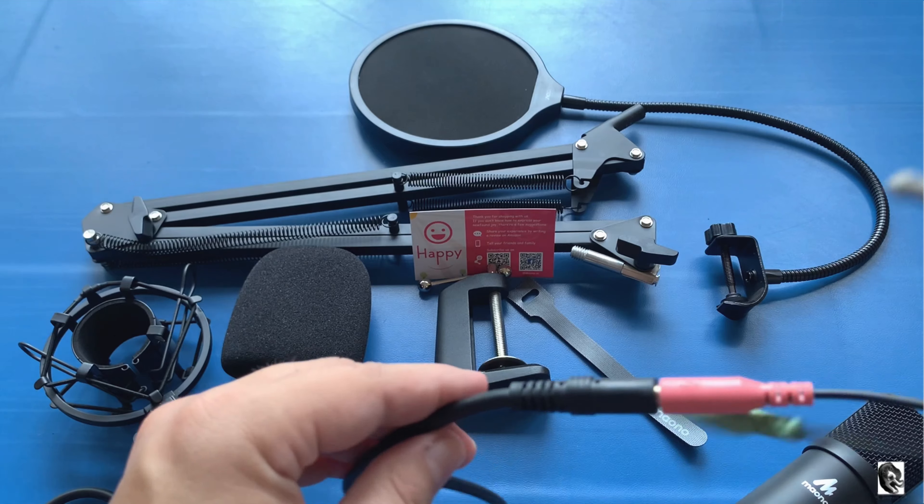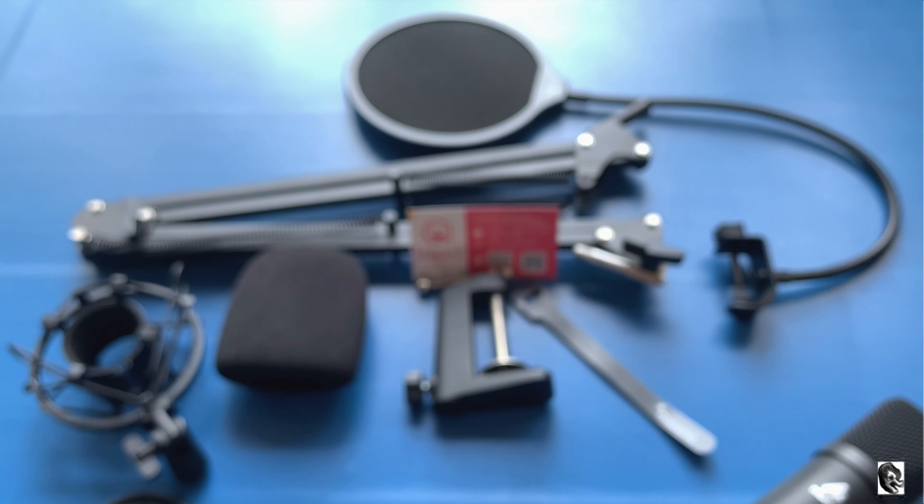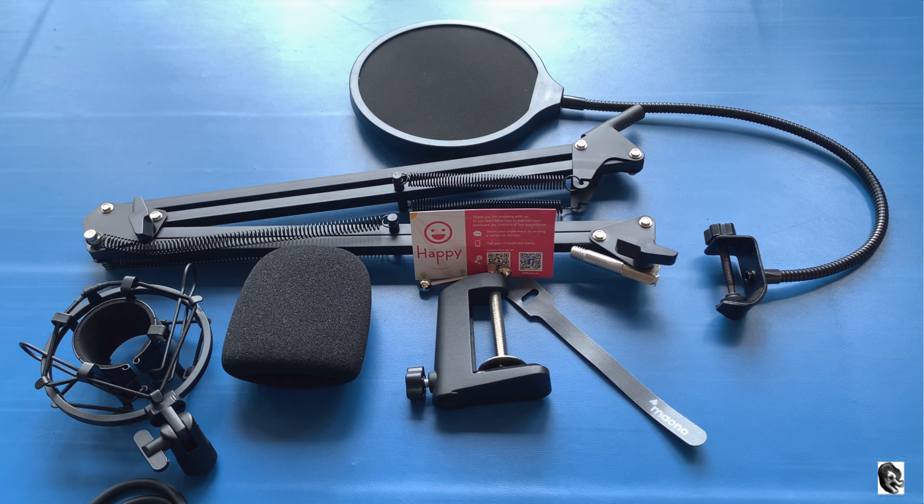Now let me attach the 3.5mm jack to the phone. So now this is being recorded by the Maono microphone — and this is being recorded without the microphone.